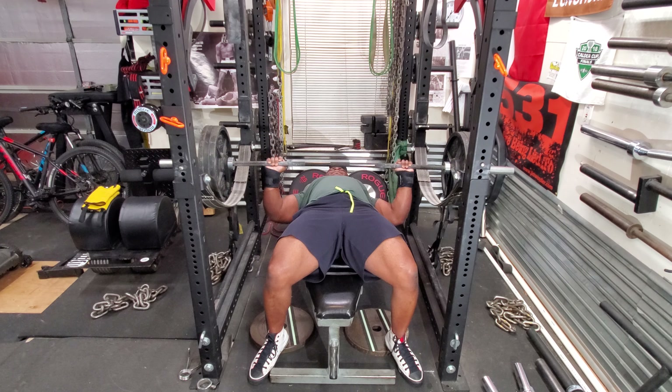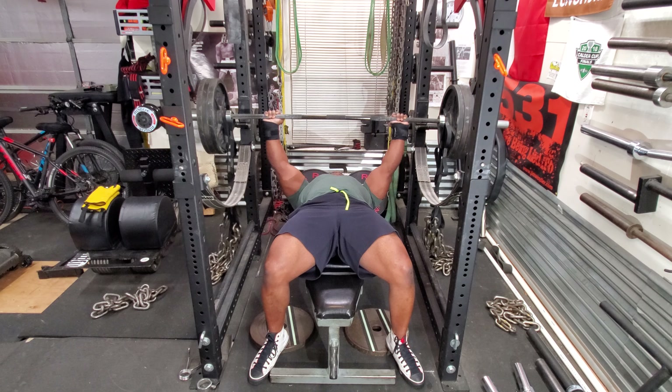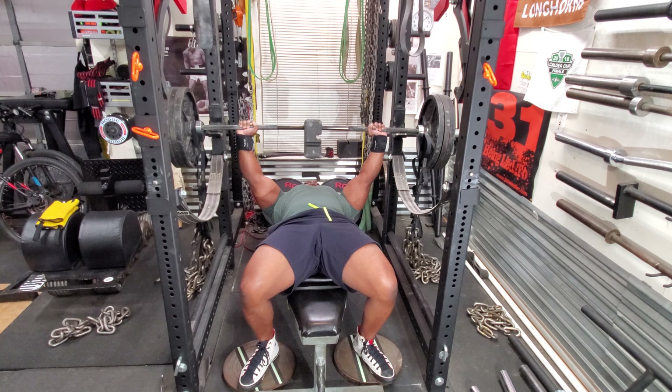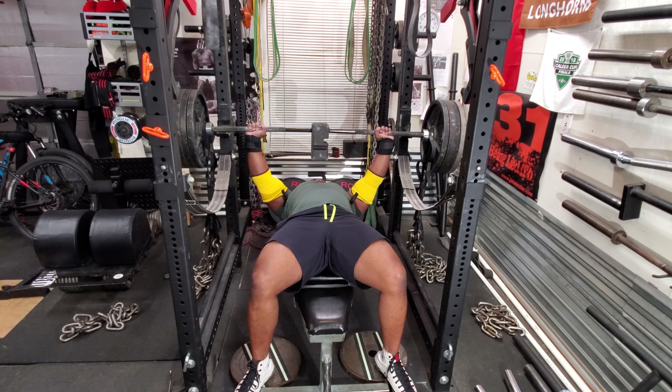Today was a maximum effort day. I started out with bench press against chains and four board. As you can see, I'm starting off with 135 and there's no board. I generally add the board when I get to my heavier sets because I want to get a full range of motion.